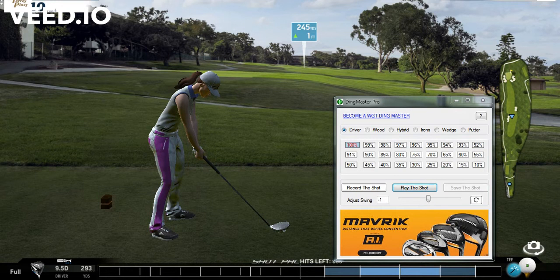We're basically going to go through one hole here. We're going to record some shots, show you how to record the shot, how to save the shot, and it'll replay the shot if you like it. You can do this on a practice round or you can actually use this as an actual round and just record your shots as you go.